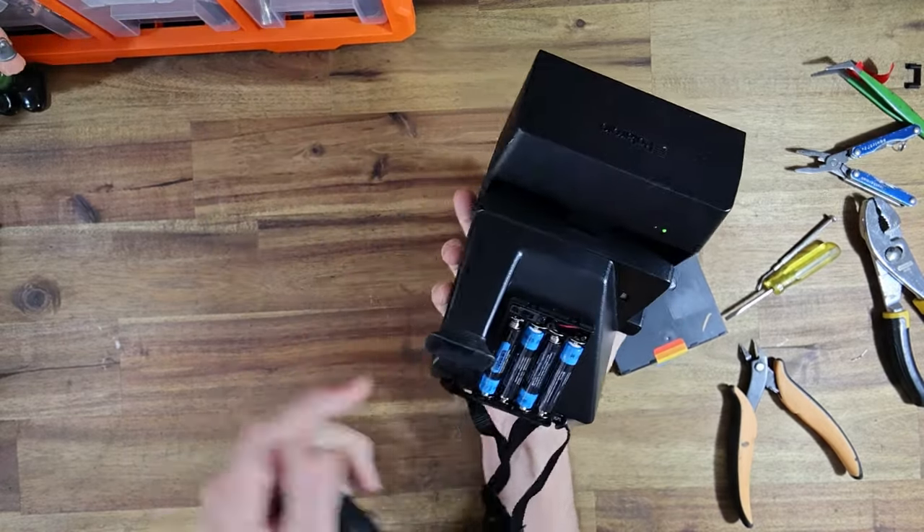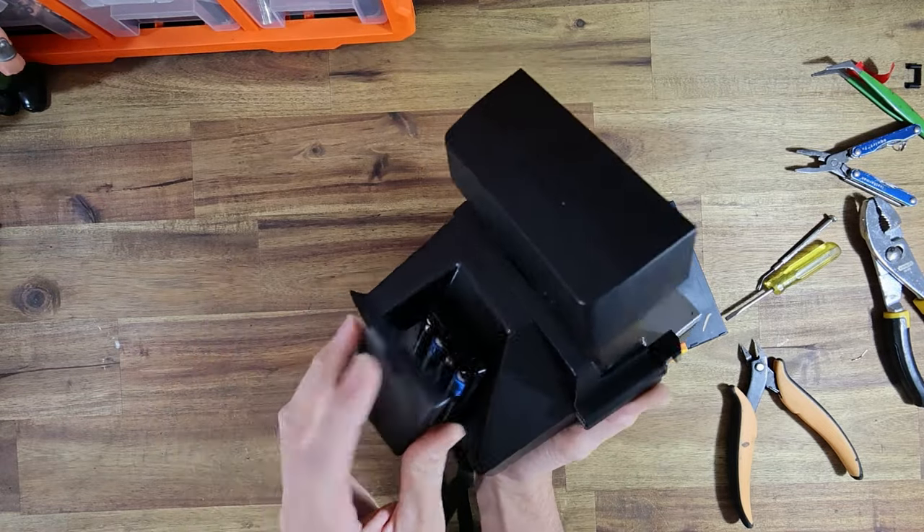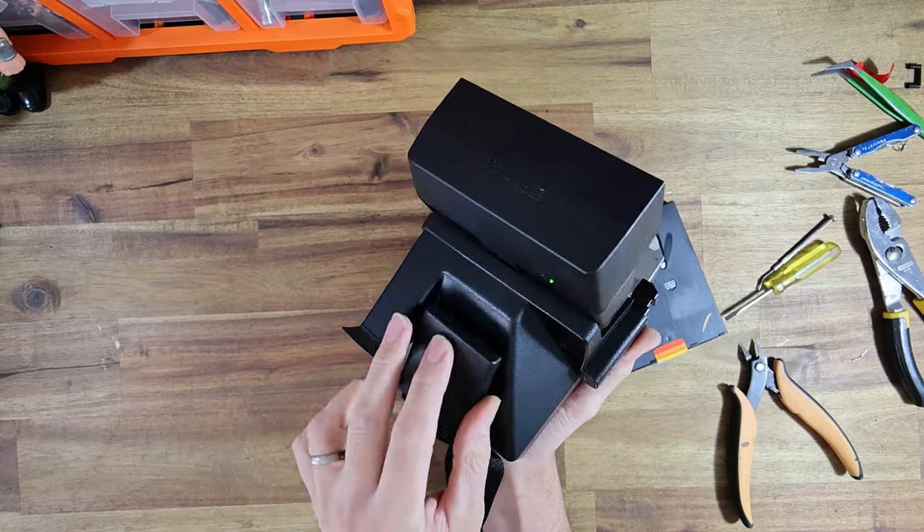If you accidentally close the door without a pack of film, don't worry — grab your old empty pack of film, put it in the camera, close the door again. Now it's back to normal. So when you're changing the pack of film, just make sure you leave the door open when you swap them. That's really the only thing that you have to worry about.